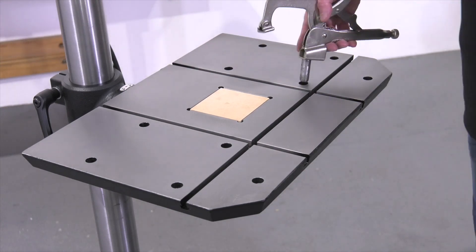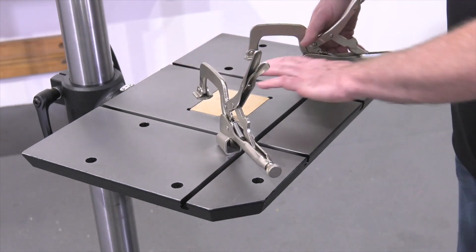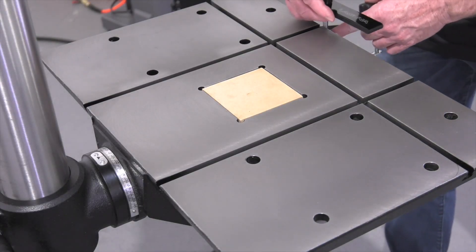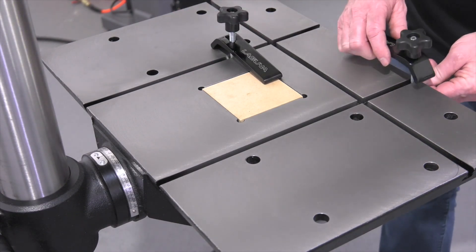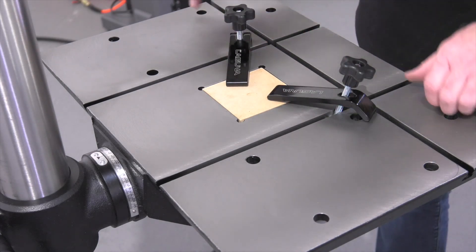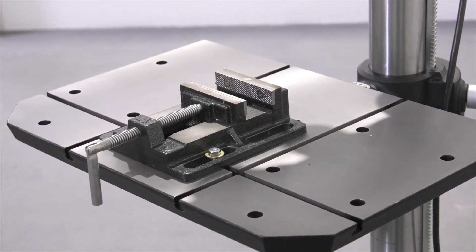We also have ten fixture holes positioned across the table. These fixture holes are perfect for post-style clamps, allowing you to position them just about anywhere on the table. Simply clamp your materials down. The Laguna table clamps work perfectly for odd-sized pieces and can be slid around anywhere across the table. The T-slot is also perfect for metal working vises or other custom-made jigs and fixtures.